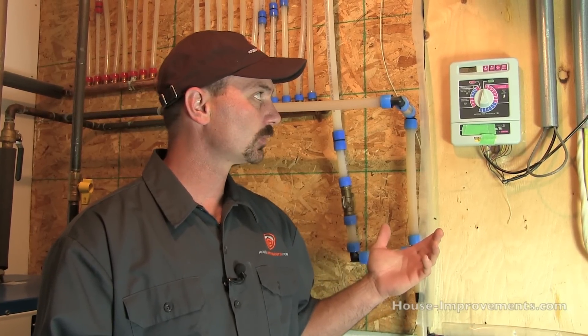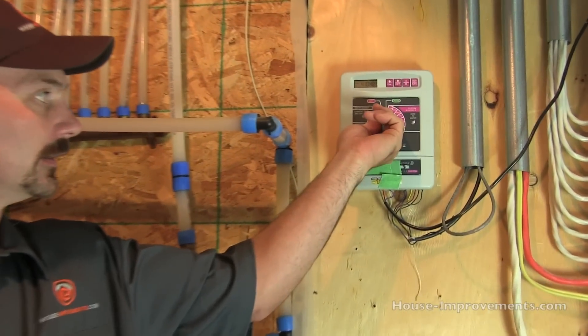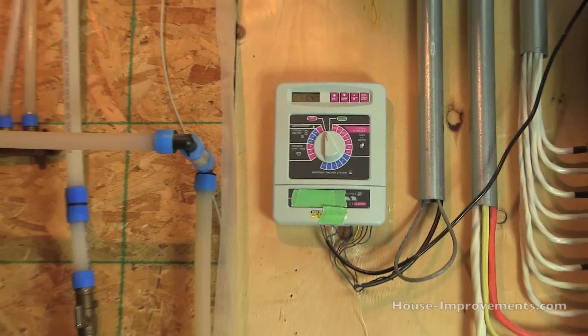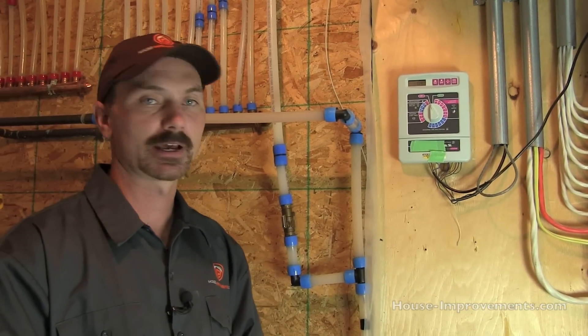This is something you can easily do yourself, basically as long as you have an air compressor or can borrow one, you can more than likely do this on your own and save that 20 or 30 dollars. In this particular setup we've got an underground system outside on a timer system. So we'd want to start out by taking the timer and turning it to the off position from whatever position you've got it in now, which in this case was automatic.